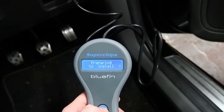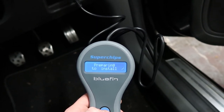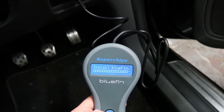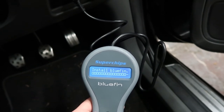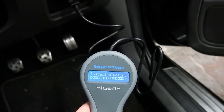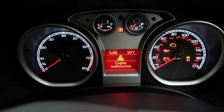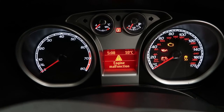Install Bluefin — confirm — yes. Preparing to install. Curiously enough it's now saying engine malfunction on there, but that's okay because it's getting its ECU remapped, so that's not a problem at the moment I don't think.